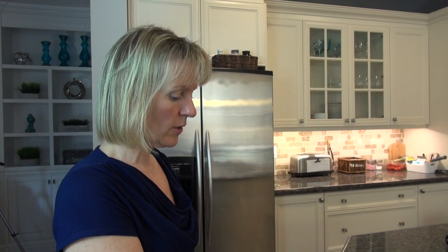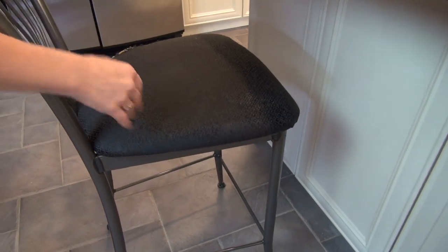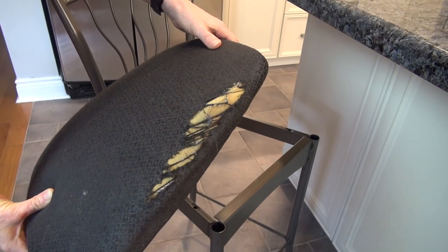Here is one of the chairs that we are recovering. The other ones are part of the dinette set we have in the kitchen. There are a few stains here and there on these ones. It looks good — it looks really good. I don't think we have to re- oh. Yeah. That part's not so good. So when the foam started poking through, we knew it was time.